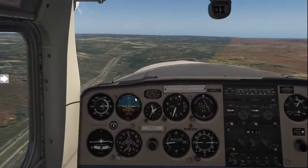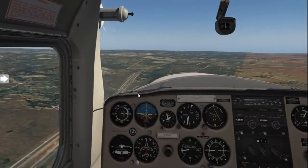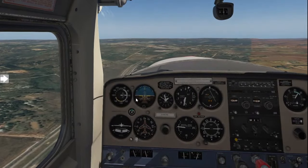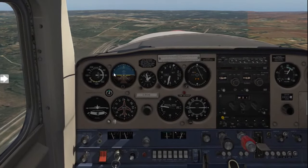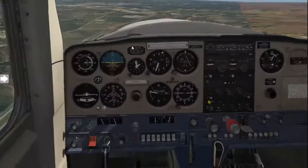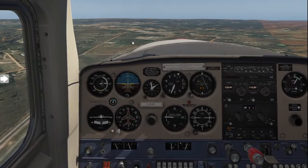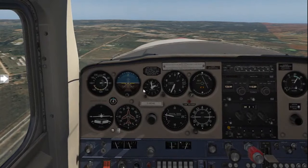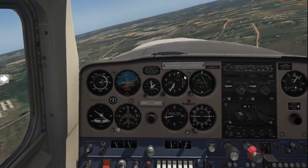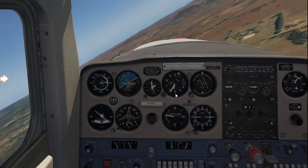We've got a little bit still to go. Before you commence a turn, look to the left, overhead your dashboard, and to the right, confirming there's no traffic in the vicinity. We'll extend the downwind slightly, then start moving into our turn. There's the runway threshold — we're almost at the 45-degree angle and will be turning shortly. Because we're at altitude, we can make this a 30-degree medium turn. Always keep a lookout to maintain your speed above 70 knots and maintain your altitude.